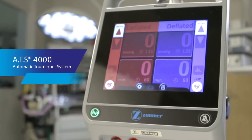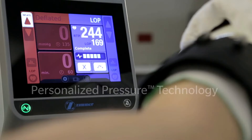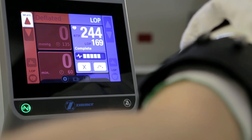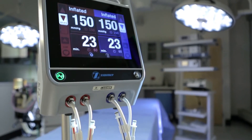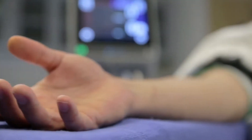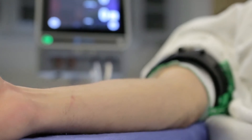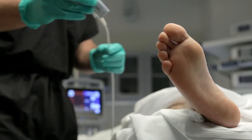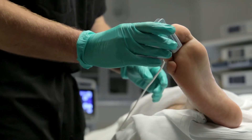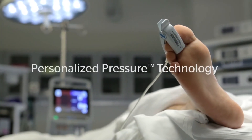Introducing the ATS 4000 tourniquet system featuring personalized pressure technology. At Zimmer Biomet, we believe in treating every patient as an individual. That's why the goal of our tourniquet systems is not to simply stop blood flow. Our philosophy is to use the minimum amount of tourniquet pressure at a specific time, with a specific cuff, to a specific patient's limb. We call this personalized pressure technology.